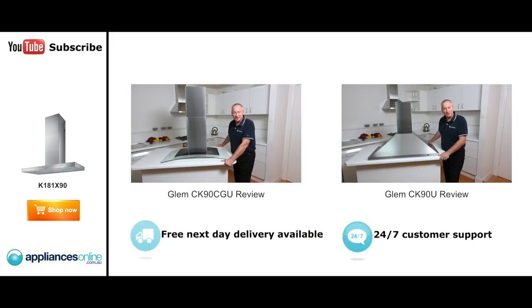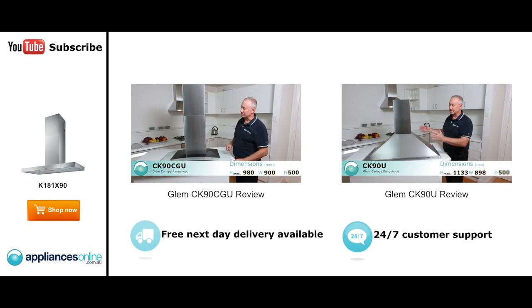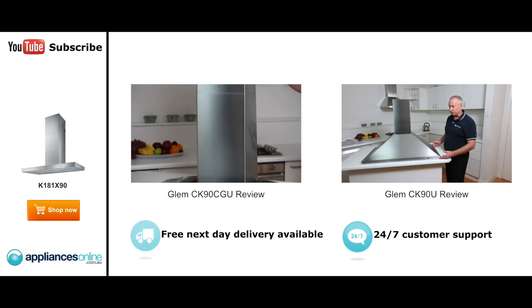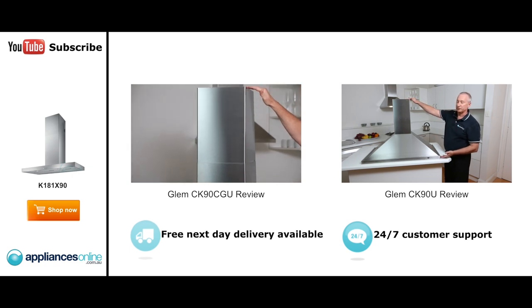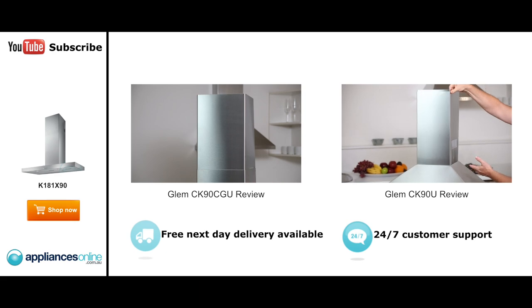Hi, I'm Colin from AppliancesOnline. Today we've got the Glam Canopy Ranger. This is their wall-mounted unit, as you see here. This is their three-sided range hood, as you can see here on the front. The width across the front is 900mm wide, and the depth from front to back is 500mm deep. And we've got a height here, and we have a flue here at the top. Comes in two parts — the first part, you see here, fits at the top.